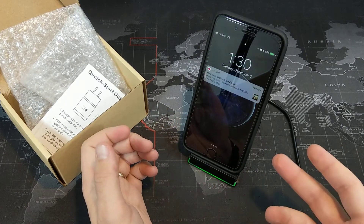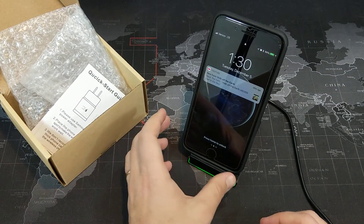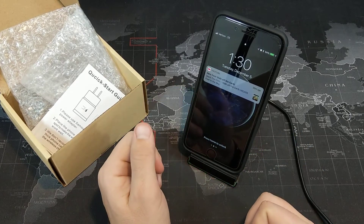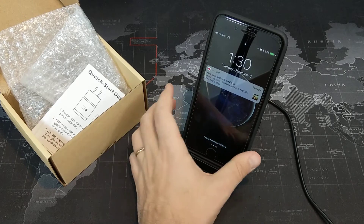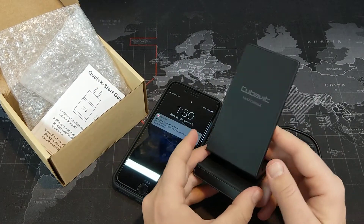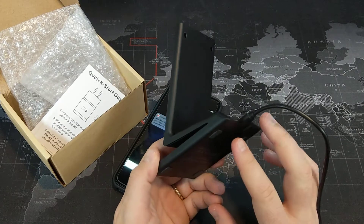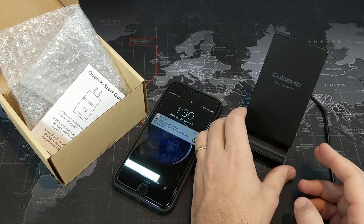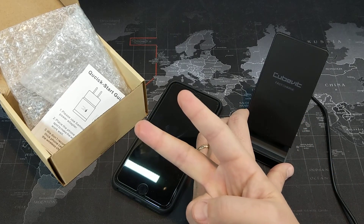You probably saw right there that after about 10 seconds, that LED light goes off — so it's perfectly good for at night. It turns on to let you know that it's charging, then turns off after about 10 seconds so it doesn't bother you while you're trying to sleep. So if you want to put this phone on the charger overnight, there it is. With that being said, that is the CubeVit Fast Wireless Charger, the G500, available on Amazon for just under $500. I'll leave a link down in the description if you're interested in picking it up. Thanks for watching, and I will see you all in the next video. Peace.